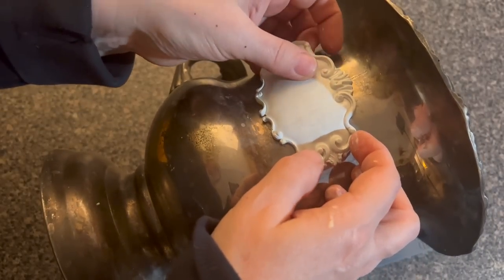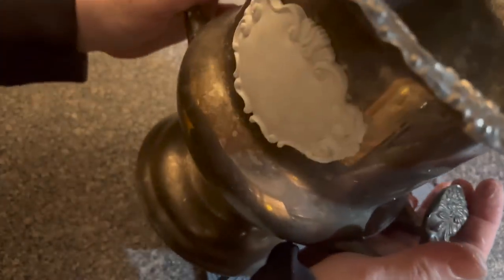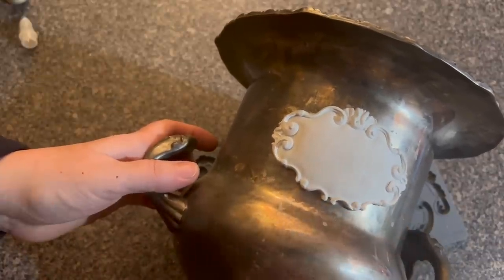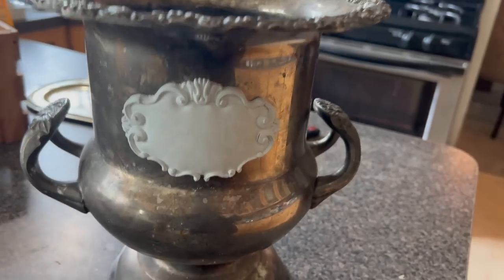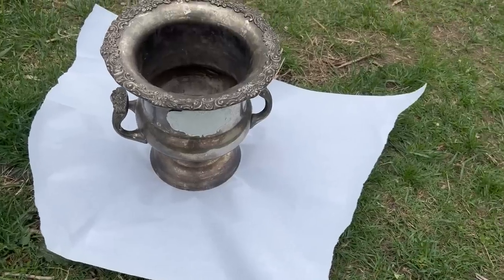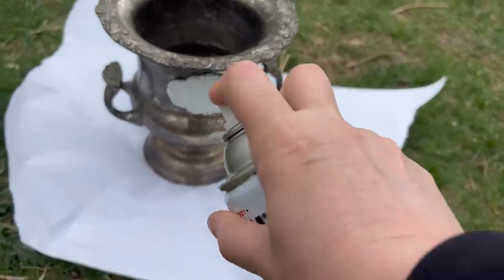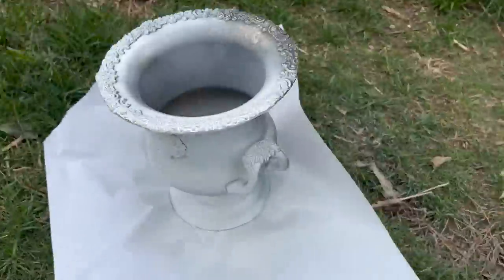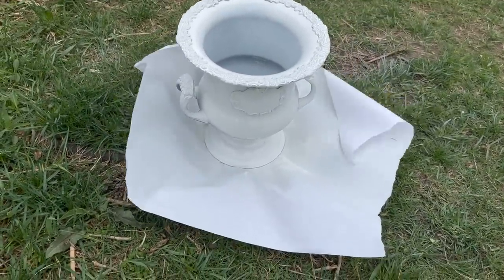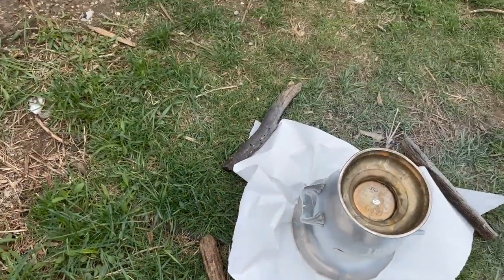I'm just going to move it over just a little bit before it dries. I think that looks great right where it's at. We're going to let that dry overnight and then we're going to paint this. It is the next morning and this has dried beautifully. So let's go outside and paint this. I am using Flat Protective Enamel by Rust-Oleum. We're going to let that dry and then we'll come back and do another coat if we need to. After it dried, I turned this over and spray-painted everything underneath — it definitely needed it.